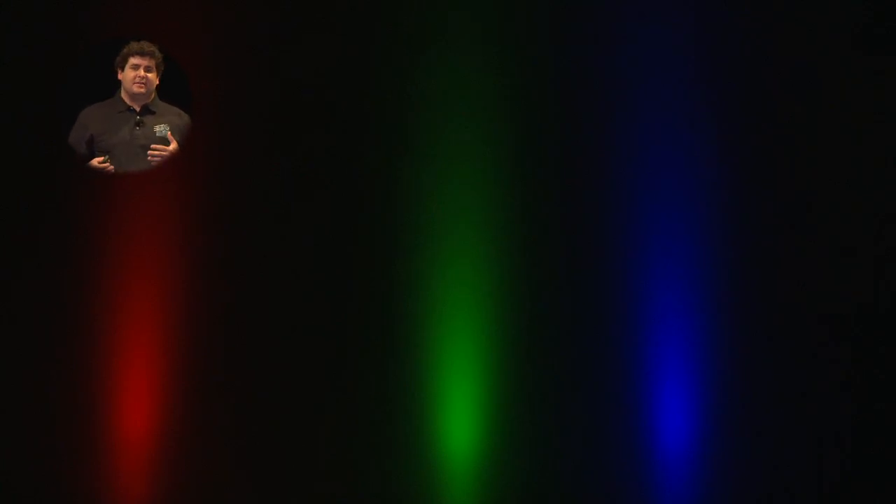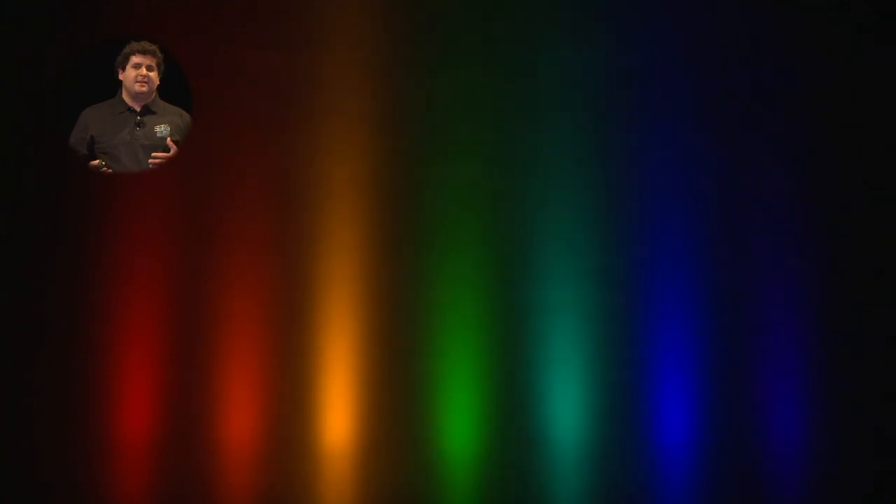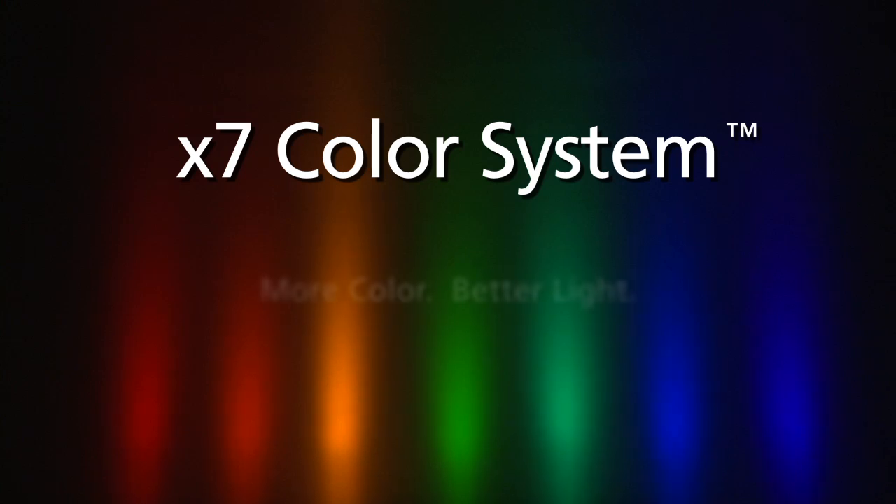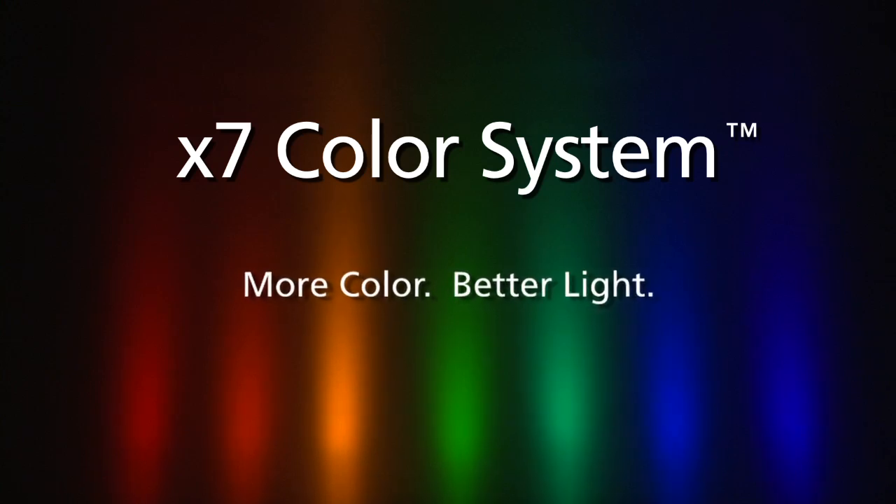Since color is so important to designers, we've added four additional colored LEDs to our system: red-orange, amber, cyan, and indigo. We refer to this as X7 color mixing, and the theory behind it is simple — the more colors in, the better light out.